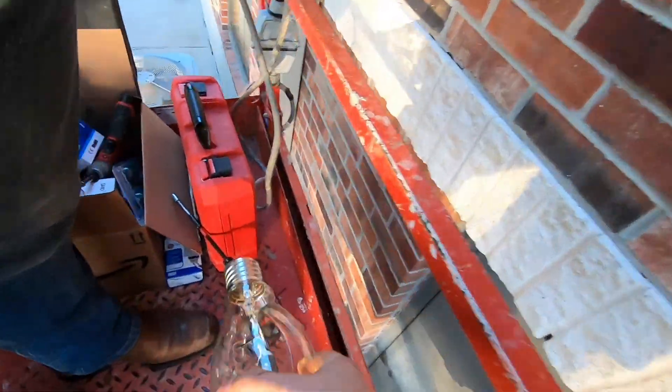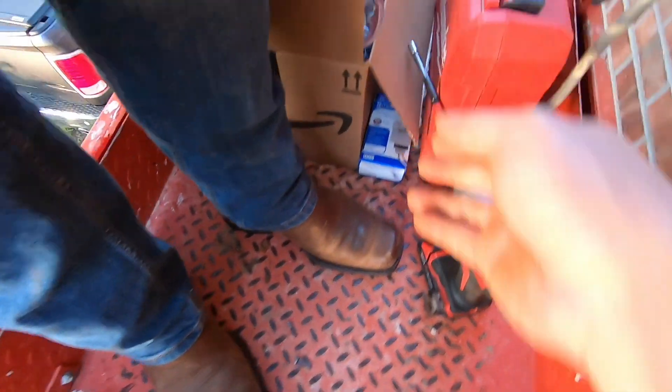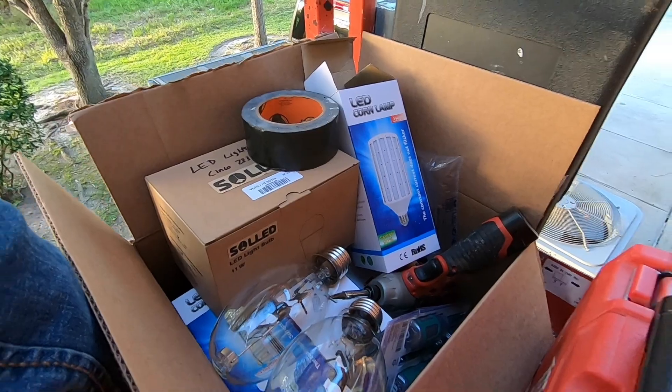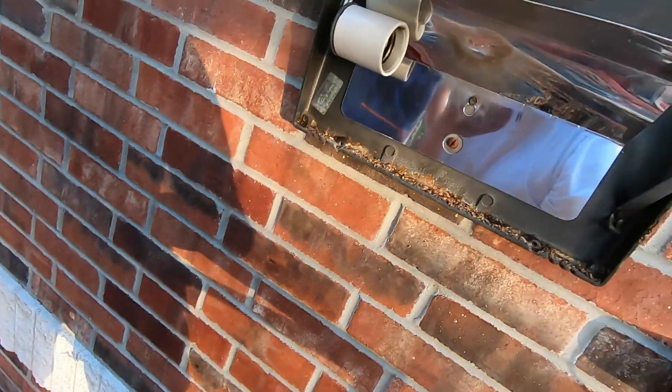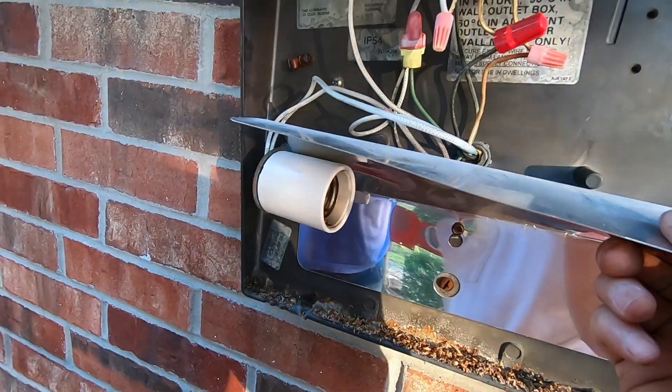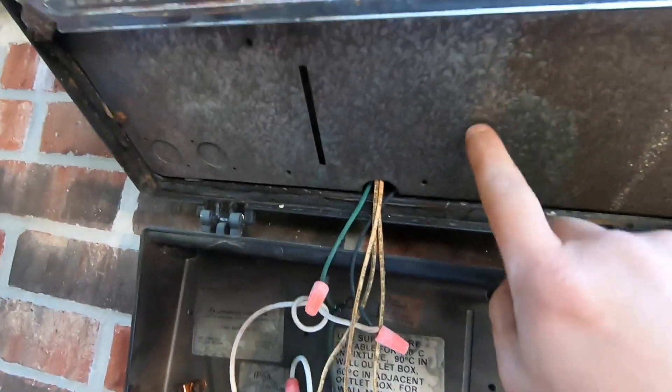I'm going to put this aside. You can see those are the LED corn bulbs that we're going to change into here. What we need to do is bypass the ballast, which is actually up here on this design. This is actually pretty easy.